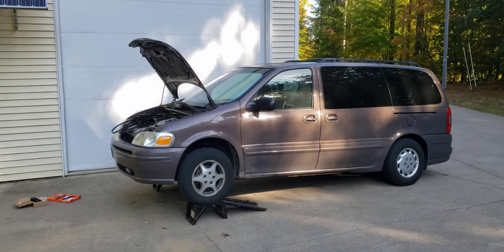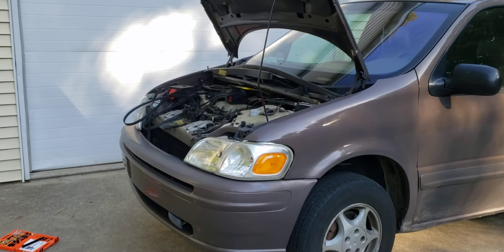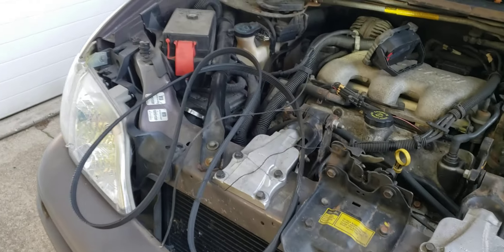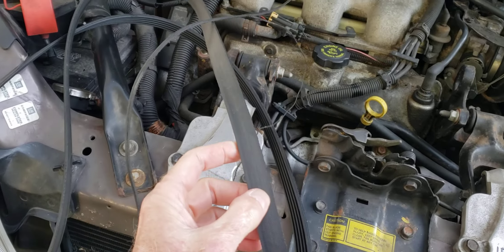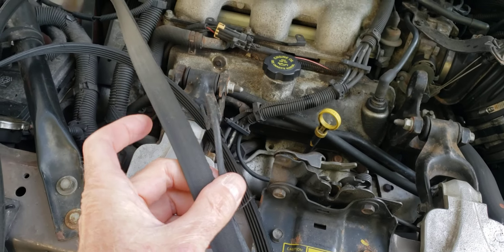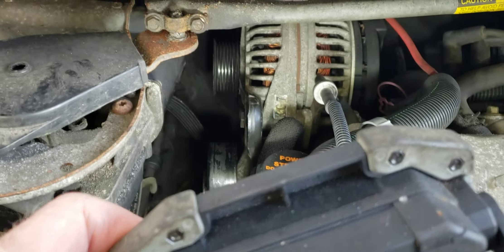This is our 2000 Oldsmobile Silhouette, it has two hundred thousand miles on it. I noticed when checking the fluids that it was eating the side of the belt — the belt was about an eighth of an inch narrower than it should be, and it was exposing one of the grooves on the side.